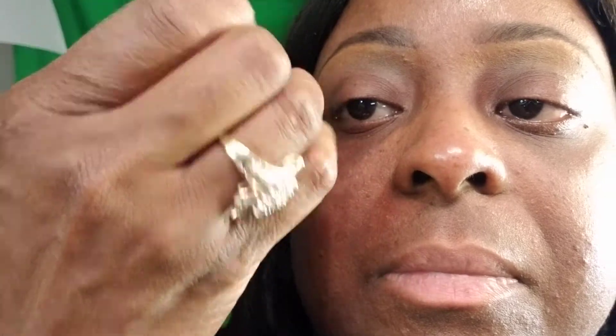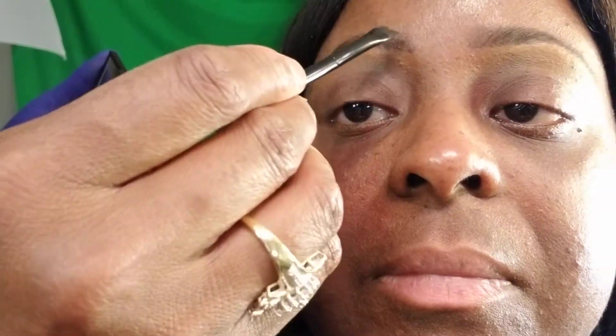Take a little short strokes. If you want to make your brow a little thicker, fuller, just go above. Take a little short strokes.